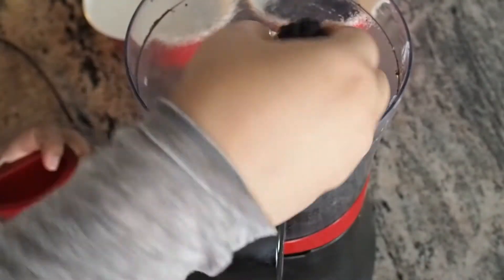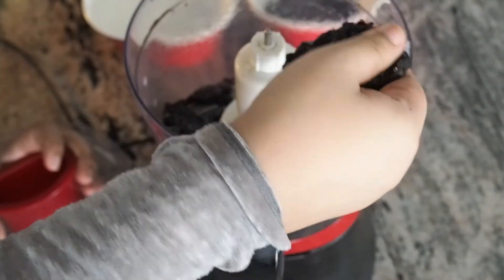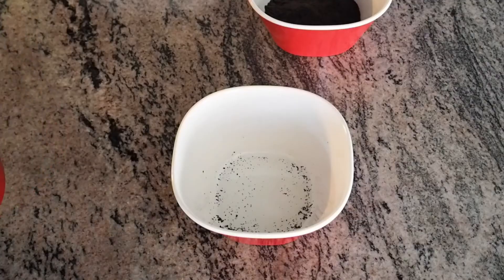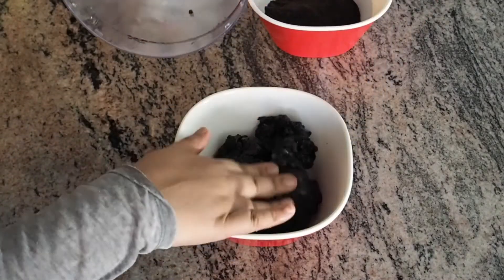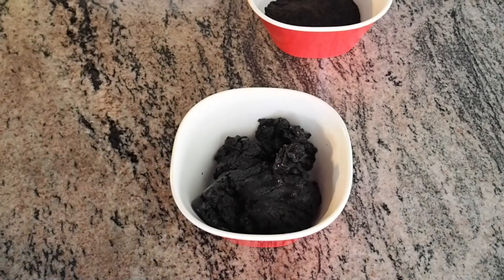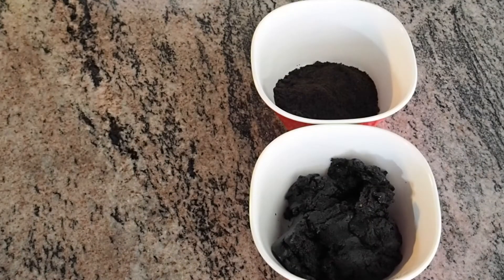It will become something like this — it will leave out the oil. Transfer it to another bowl. Our coating and filling are ready.